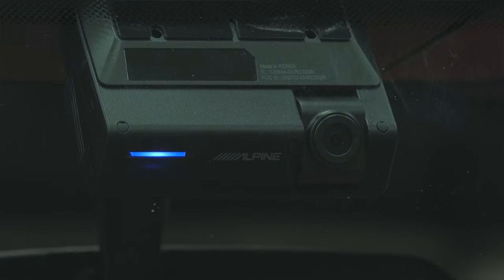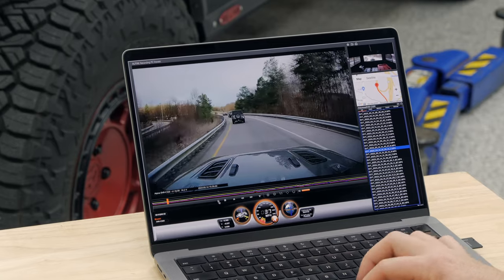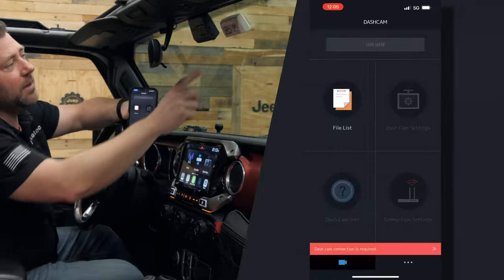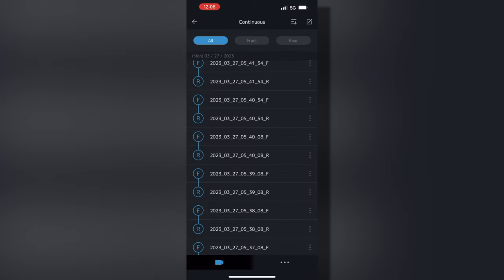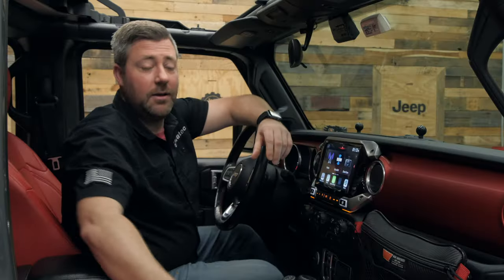With the cameras installed in the Jeep, let's walk through some of the features and functions of the unit. You get a great compact-looking dash camera that tucks up nice and high on your windshield for a very professional-looking install. It is a universal style dash camera, so you can install it in virtually any vehicle and simply access recorded footage by removing the memory card and plugging it into a computer, then use the Alpine app to view the forward and rear-facing camera footage as well as all the other recorded data. You also have the ability to pair it with your smartphone by simply hitting the Wi-Fi button on the unit, connecting to the Wi-Fi network on your phone, and from there you can access all of the recorded footage and modify camera settings.